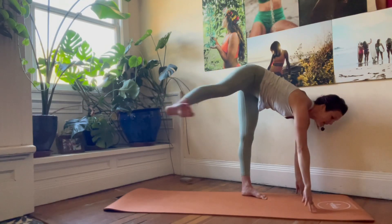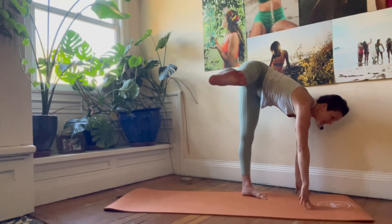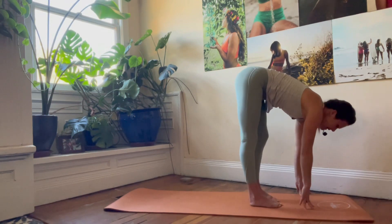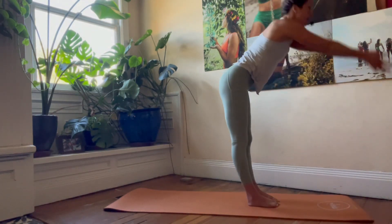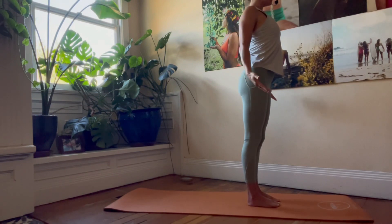We're going to swing the leg in until we have a 90-degree angle with the legs. Inhale, lift and reach. Exhale, plant the right foot down. Inhale, flat back. Exhale to fold. Inhale to rise. Exhale, hands alongside the body.